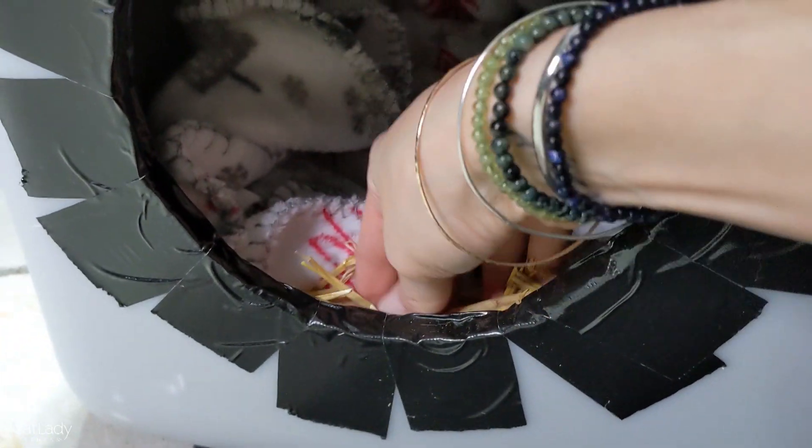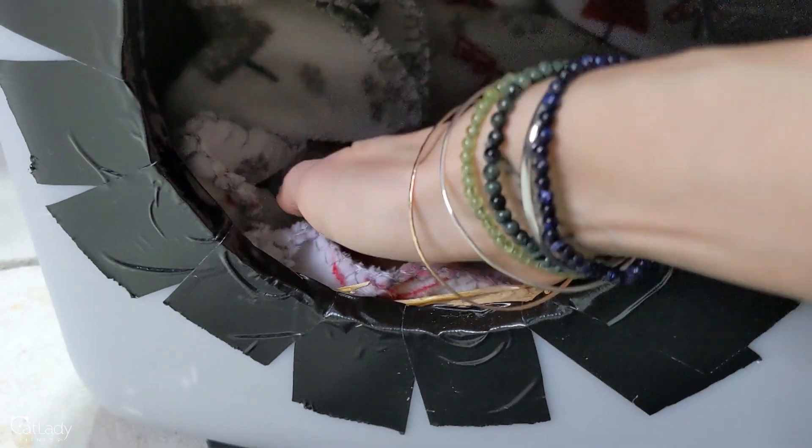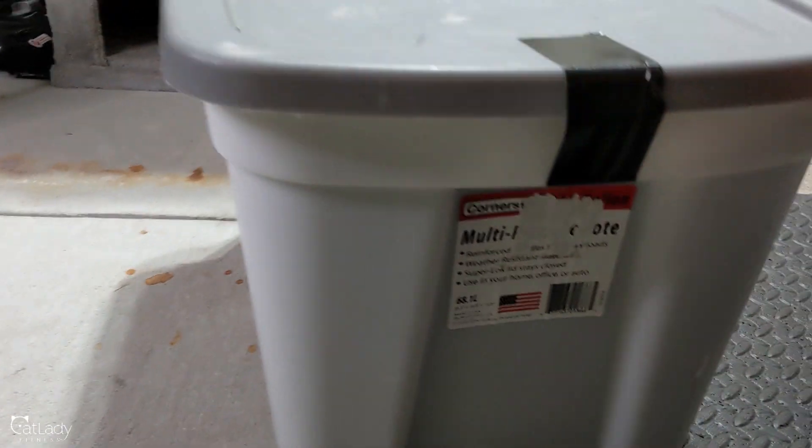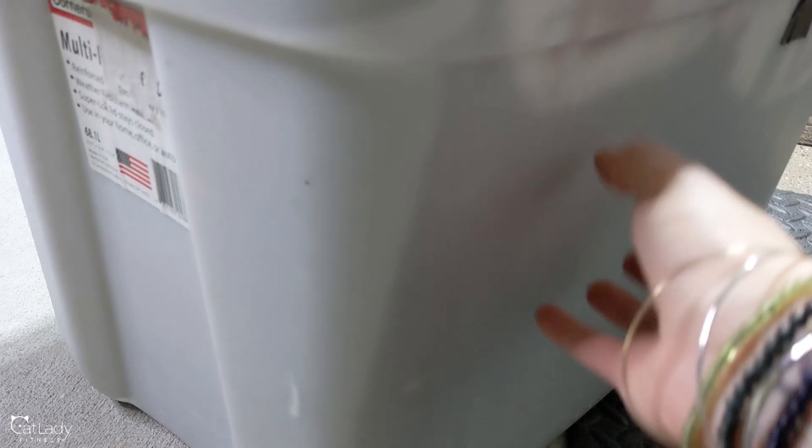So here it is, you guys. I taped the top shut. We got the straw in there. We got that warm blanket. And this is my homemade DIY super last minute outdoor kitty shelter. I'm super proud of it, and I'm super excited to see what Pat thinks about it. Look at how cozy and perfect it is. I hope he loves it. I hope you guys found this helpful.